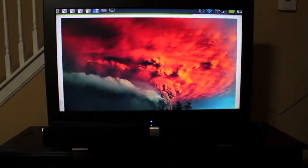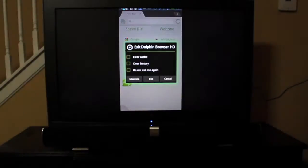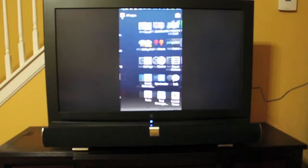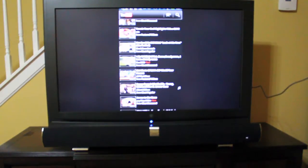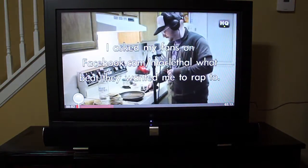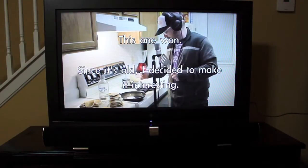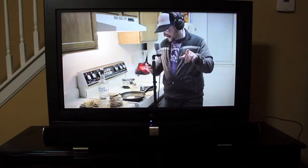So there you go, pretty cool. I think a better test would be to check out YouTube, for instance, and see what kind of stuff we can watch there. Alright — 'nerdy white kid kills, look at me now.' So there's the quality that you get with regards to how it's going to look when you connect your phone.